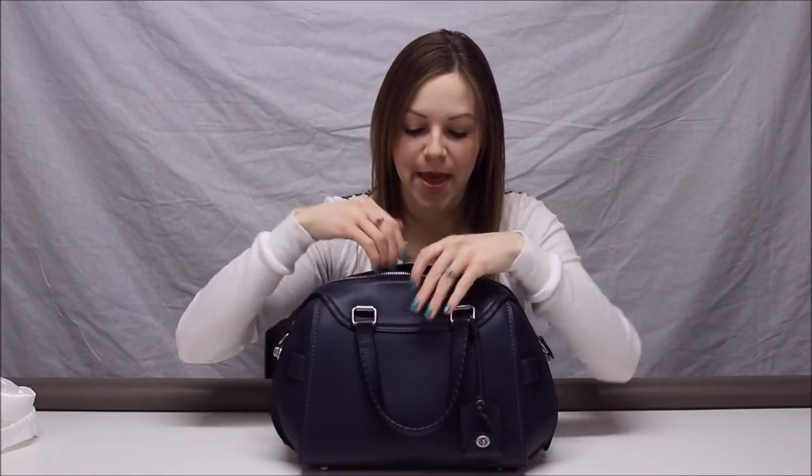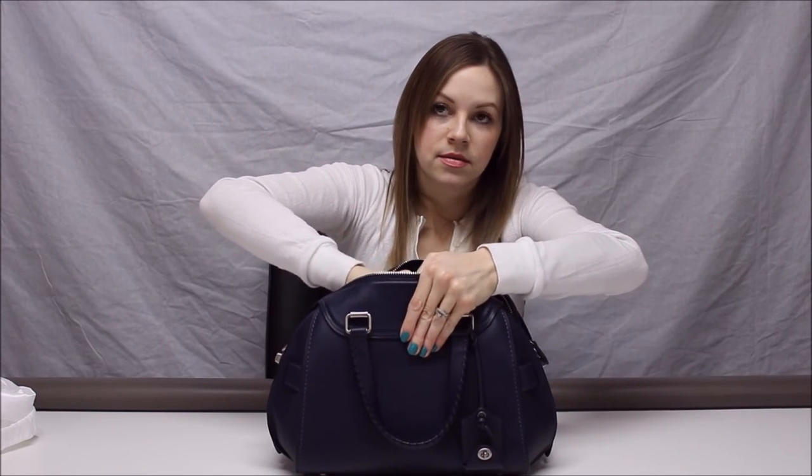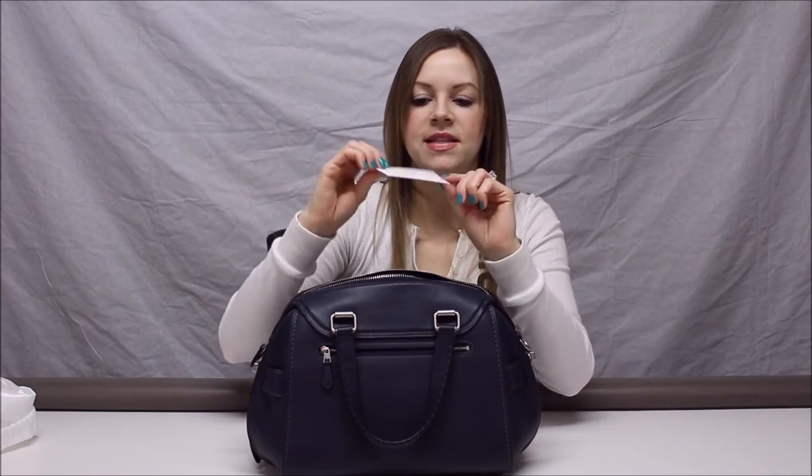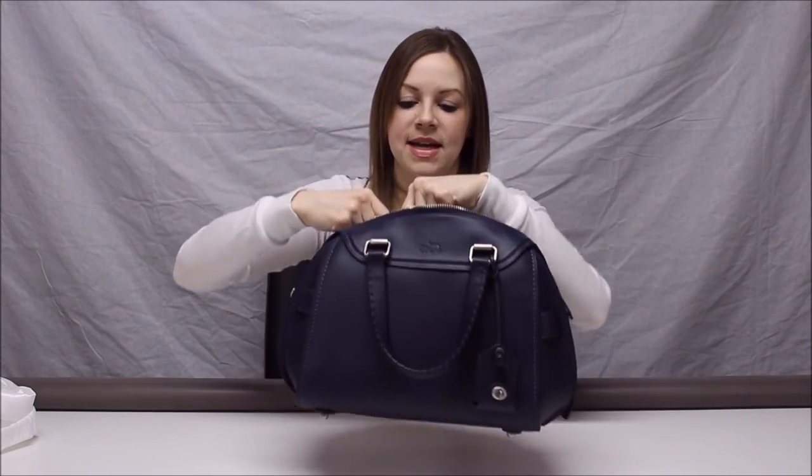On the front side of the bag there is one snap pocket — it's very substantial, I can fit my fist in it about halfway up, so you can fit your phone or keys in there. On the back side of the bag there is one zipper pocket, which is actually more substantial than the snap pocket — it's deeper and a bit wider. There's also the Coach creed done in indigo leather and stamped with gold on the back side under the zipper pocket.